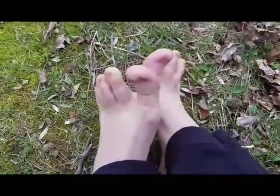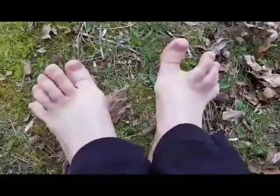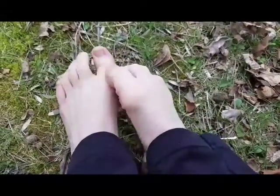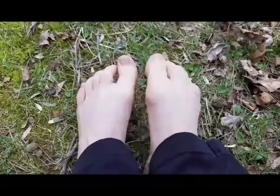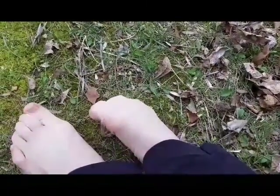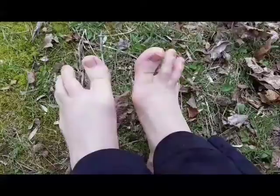Ranger Amy here to tell you all about my brand new UFO sandals. Wait a minute, I think I forgot where I put them. Did I put them over there or did I put them over there? I'll go find them.